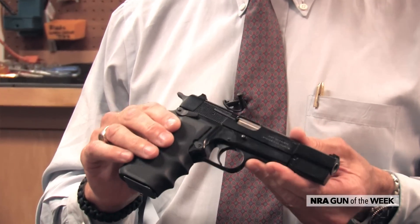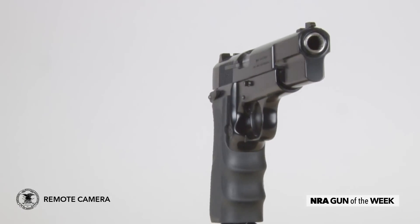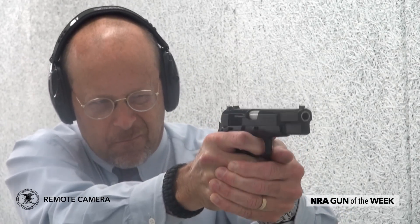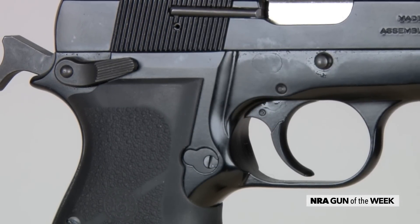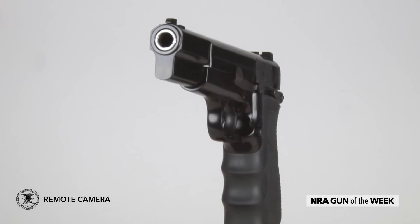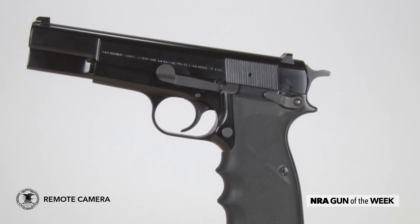FN's chief designer, Dieudonne Saive, who was essentially John Browning's protege at the FN plant in Liege, Belgium, finished the design of this gun. At the time it was really groundbreaking because, for one thing, it had a 13-round double-stack magazine, and that was quite a bit more capacity than pistols had at that time. It was in 9mm Luger, of course a classic cartridge — 13 rounds, single-action — a system essentially the same as the Browning 1911 in fundamental operating characteristics, but this gun accomplished its lockup of the barrel a little differently, and actually the gun is sort of a simplified version of the 1911.